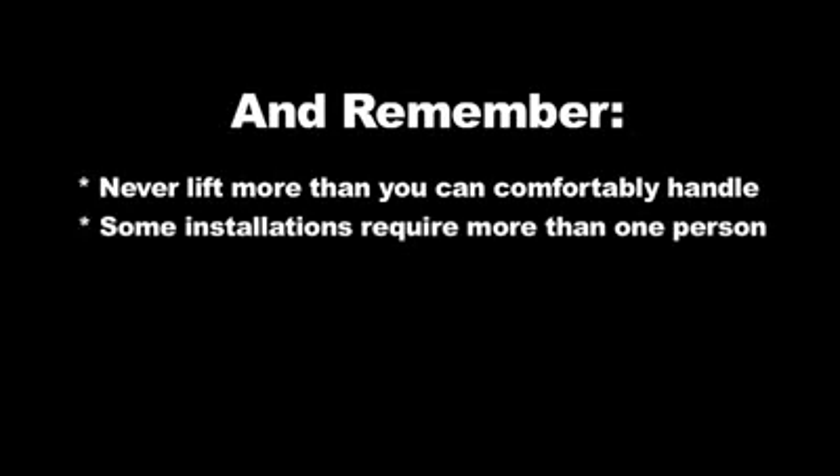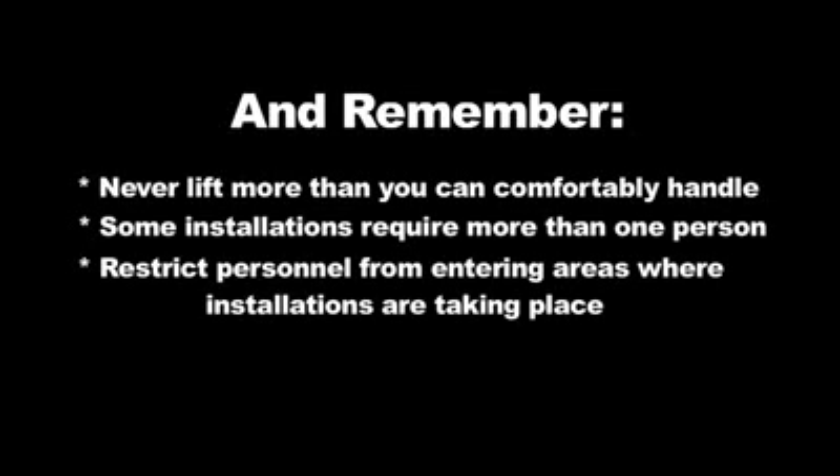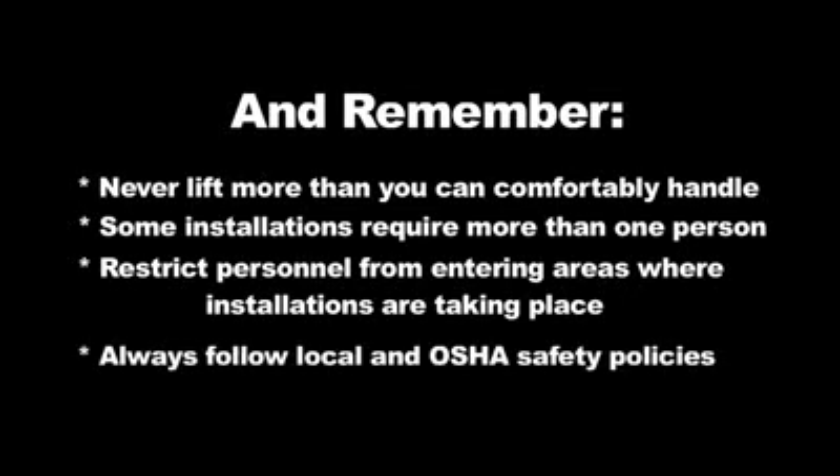This video is not to be used in place of the installation guide. Never lift more than you can comfortably handle. Some installations may require more than one person. Restrict personnel from entering areas where installations are taking place. Always follow local and OSHA safety procedures.